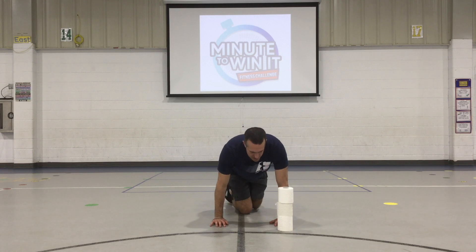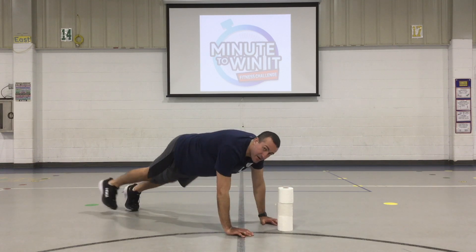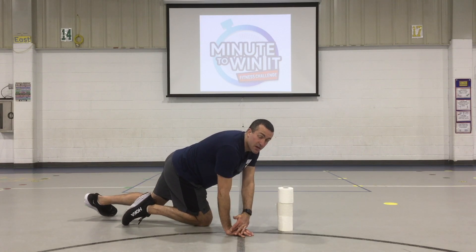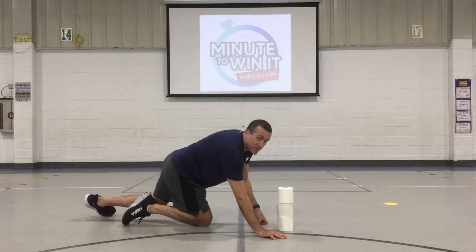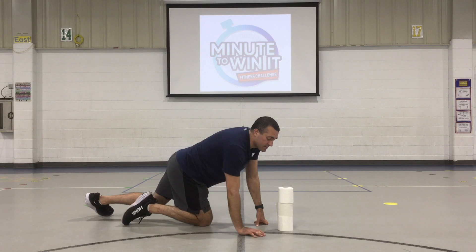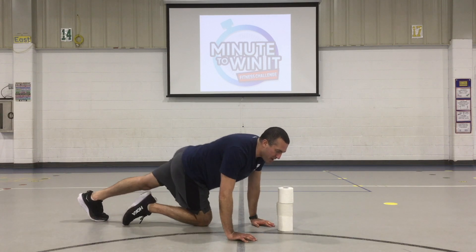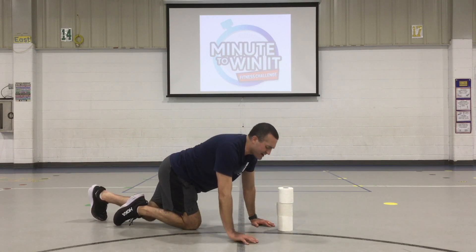So you're going to get in what's called a high plank or push-up position, which looks like this. Remember, you want your arms in line with your hands, your shoulders in line with your hands. You don't want it too far in front of you and you don't want it too far behind you — it'll be way too hard. Make sure your hands are in line with your shoulders and your back is completely flat, really engaging your core muscles.